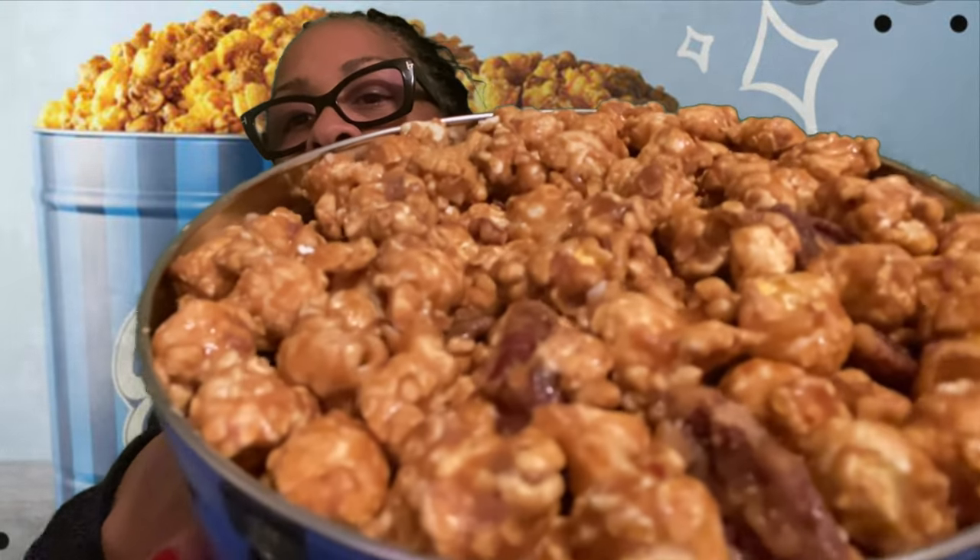I purchased two flavors. This first one is the pecan caramel flavor. It's always fresh — they prepare it, pop it, and then ship it out, so you're always going to get that freshness. The box is cute, it represents the can and just has 'Garrett' on it. This one is the caramel pecan.